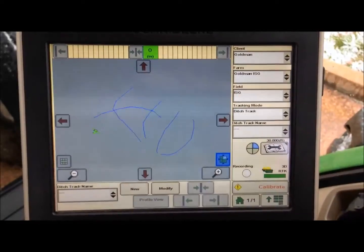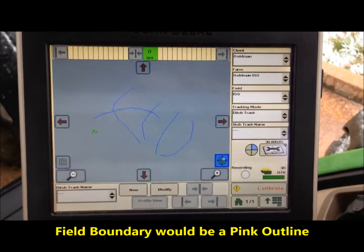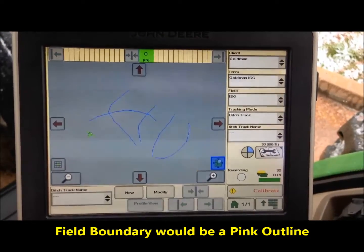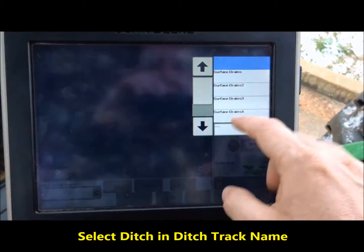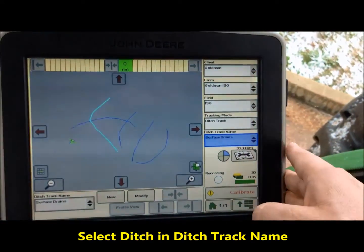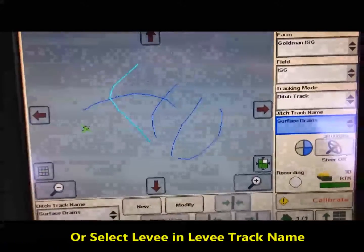If you had this field boundary defined, it would show up as a pink line surrounding those ditches. To proceed, we hit the ditch track name. In this case, we have five ditches. We're going to hit surface drain number one, which highlights in blue the ditch that we need to go to.